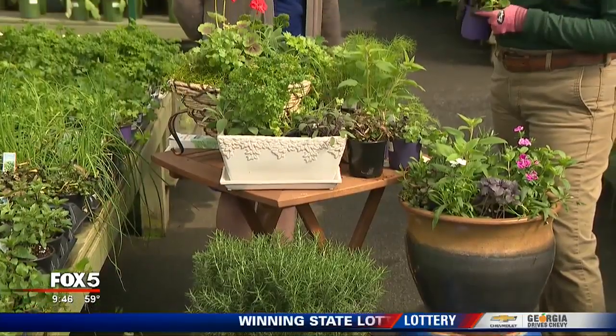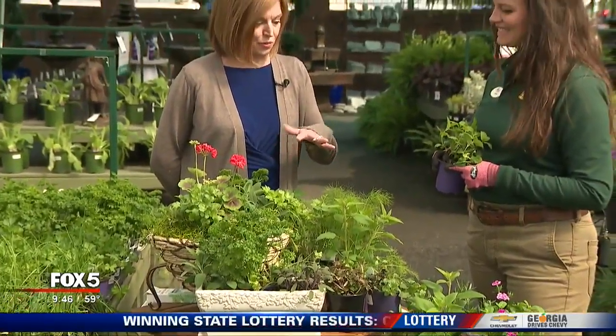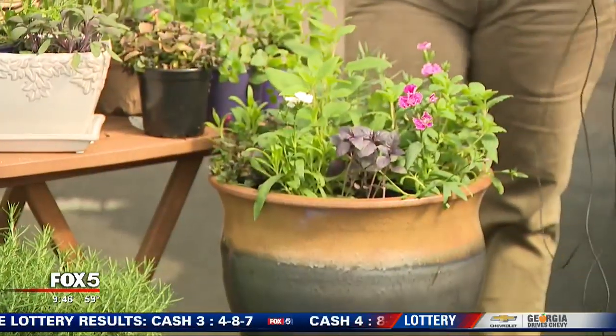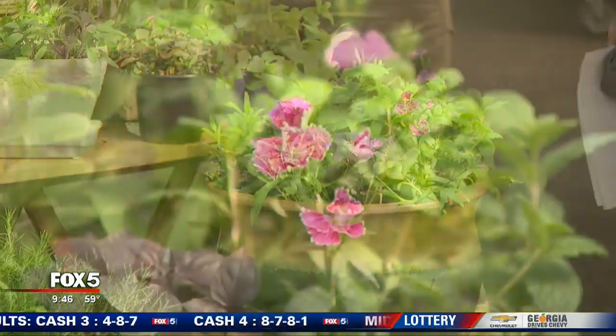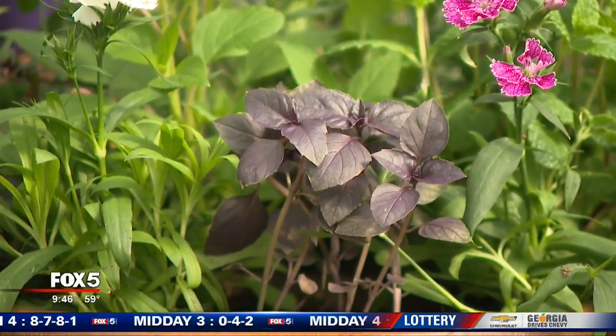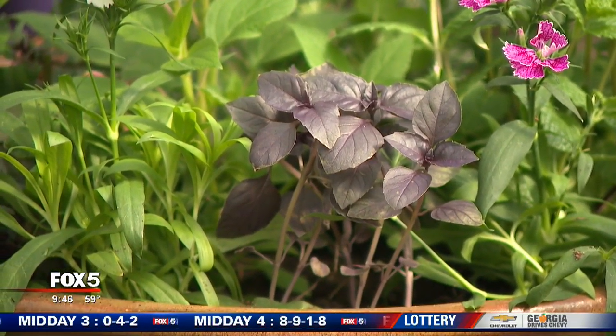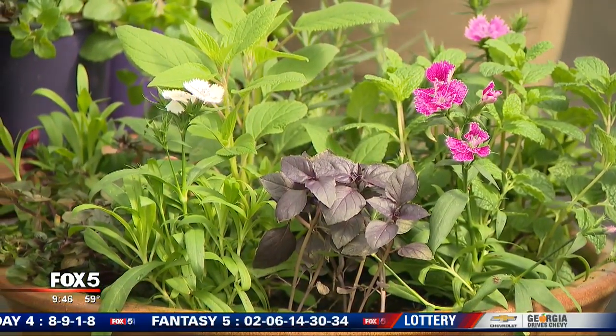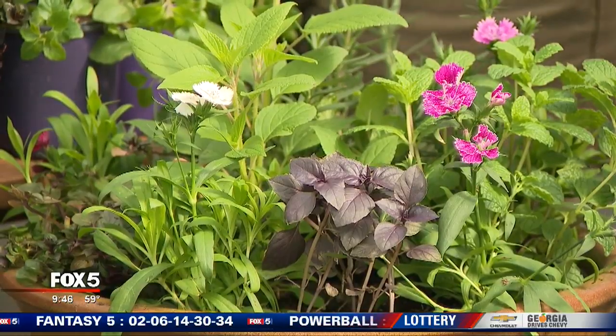We have so many different varieties and I see you're planting some of them together — what do we have here? This is a cocktail garden. I've chosen a couple of different plants I like to use in mixed drinks for summertime and spring. We've got mojito mint for mojitos, rosemary in the back which you can use to score your olives for a dirty martini, and pineapple sage which is fragrant, beautiful, and fruity.